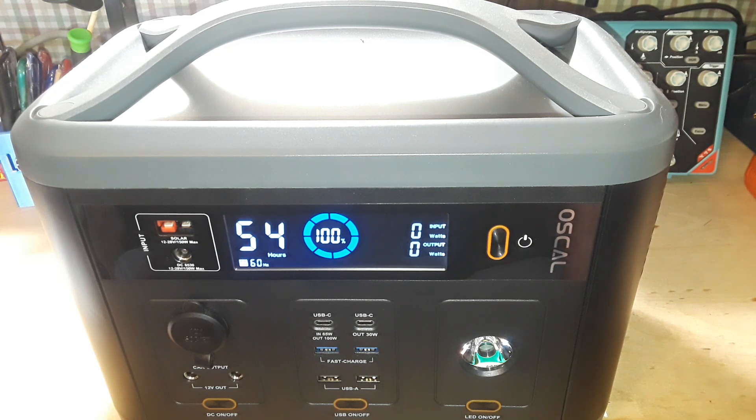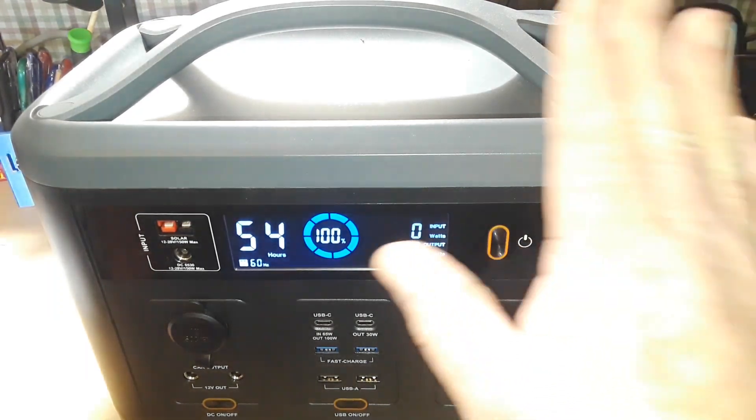He plugged in his air compressor and it would start up and immediately quit, and the thing was blinking. I said yeah, you've overloaded it — too much current. I had to explain inrush current to him. Tim is like a mechanical genius, he can fix anything, but he doesn't know the theory behind it. Once I explained inrush current to him, he understood.